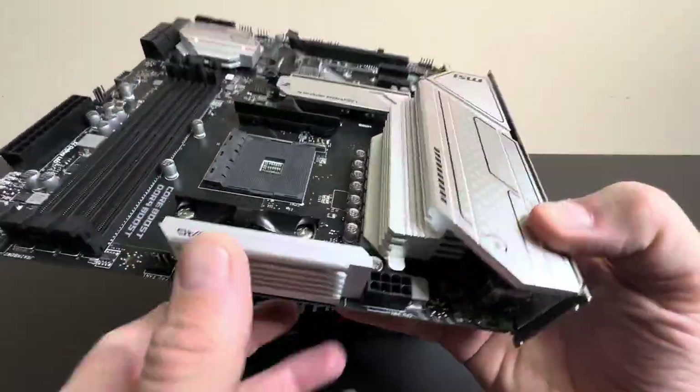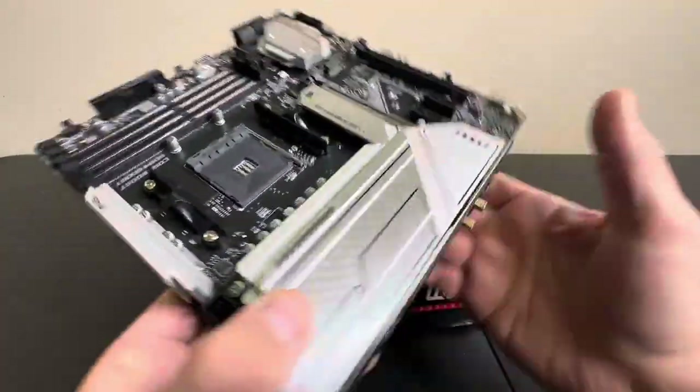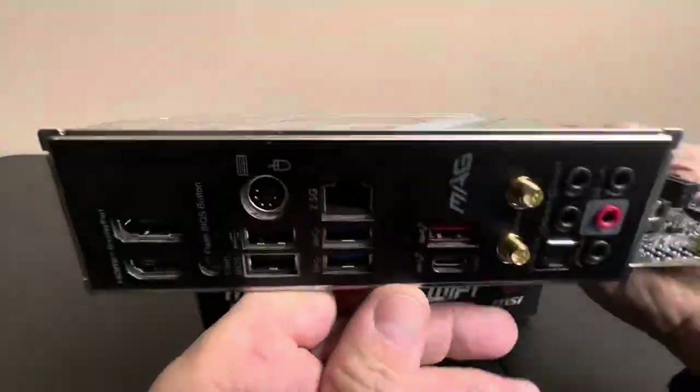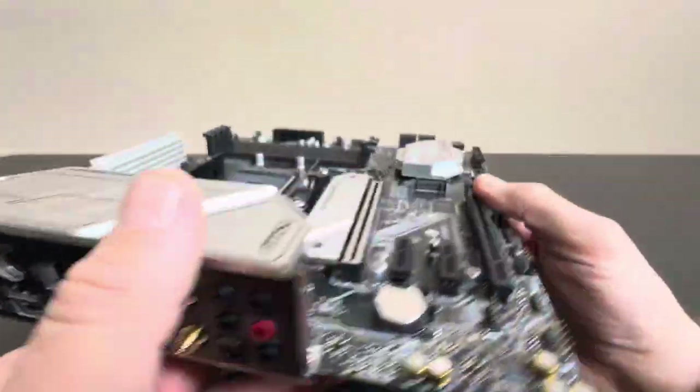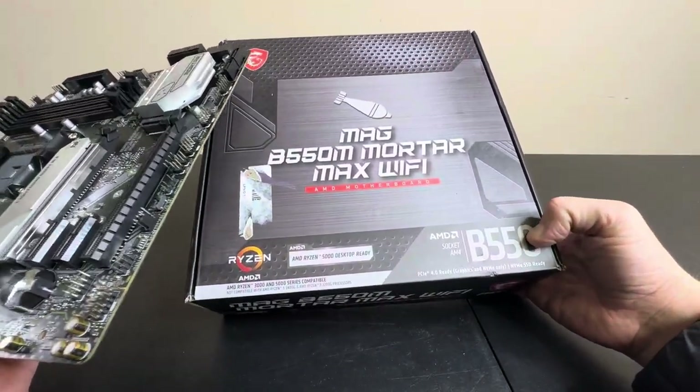These are all aluminum — this thing feels really nice and looks great. The chipset goes right here, so pretty awesome. I absolutely love this thing; it's gorgeous. I hope this gave you a better idea of what you get in the box and a closer look at the B550.